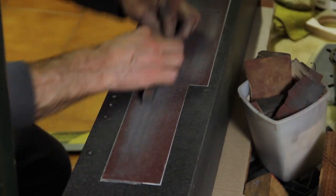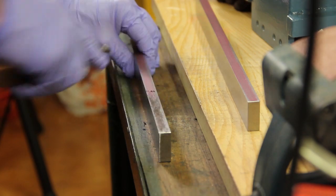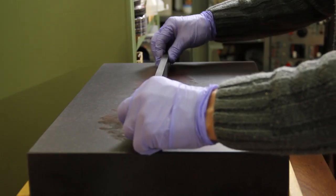As shown in a previous episode — link in the description — I've already prepared the side surfaces of the slideways, and the next step is to assemble everything together.